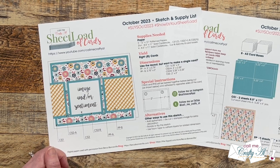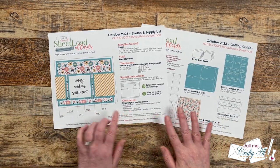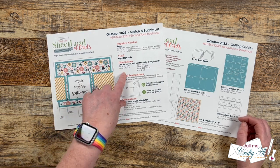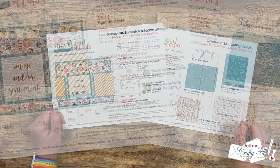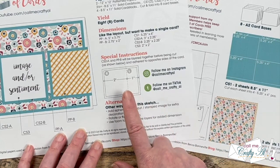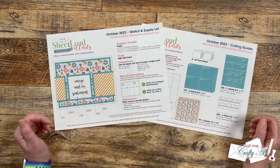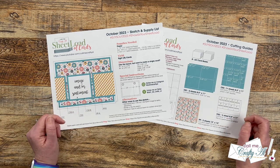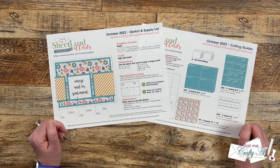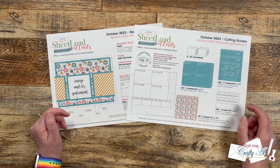Here's a look at the brand new Sheet Load of Cards. We did have a lot of fun last month with the 5x7 size, but this month we're going back to the normal A2. Over here on the left is the sketch and supply list — page one of the printable — where I give you the sketch, the supplies you'll need, and the dimensions for a single card in case you don't want to make a full sheet load. This month's printable does have some special instructions, so make sure to take a look at that. I've also offered some alternative ideas at the bottom. This month with just two pieces of 12 by 12 pattern paper and some card stock, we're going to yield eight cards if you follow the supply list and the cutting guides.